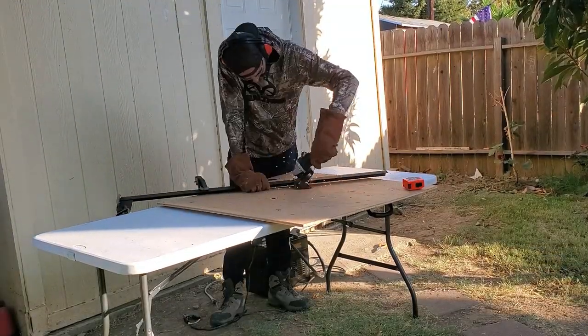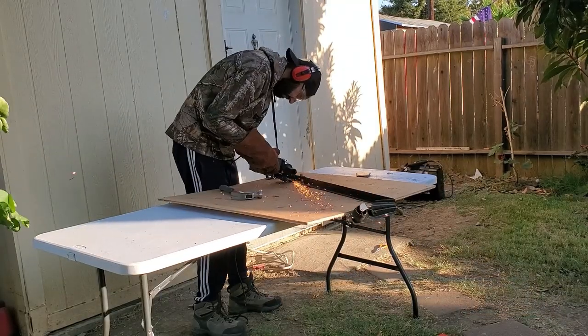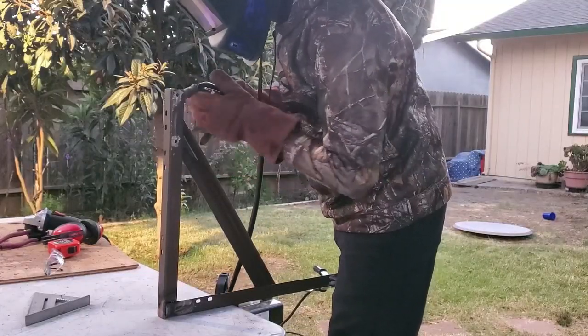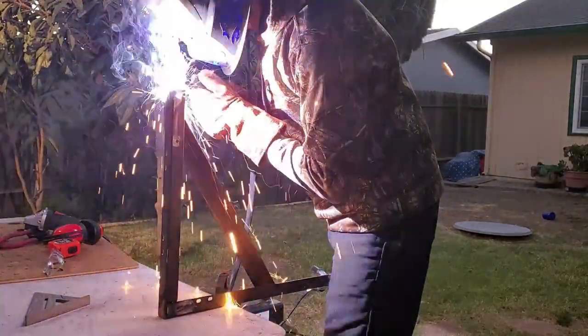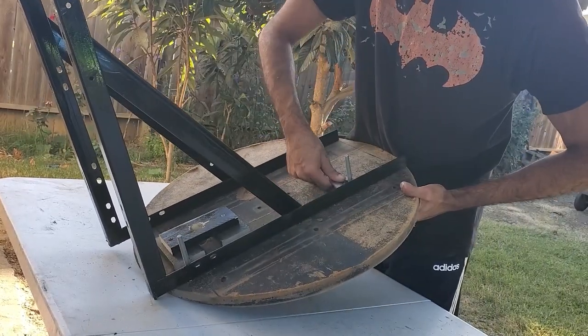I used an old metal bed frame that I got for free to make a mounting frame for the speed bag. Metal bed frames are great because they're free, but they do require a little bit of work because all the rivets and casters have to be removed. On top of that, the finishing material on the frame has to be grinded away before it can be welded.